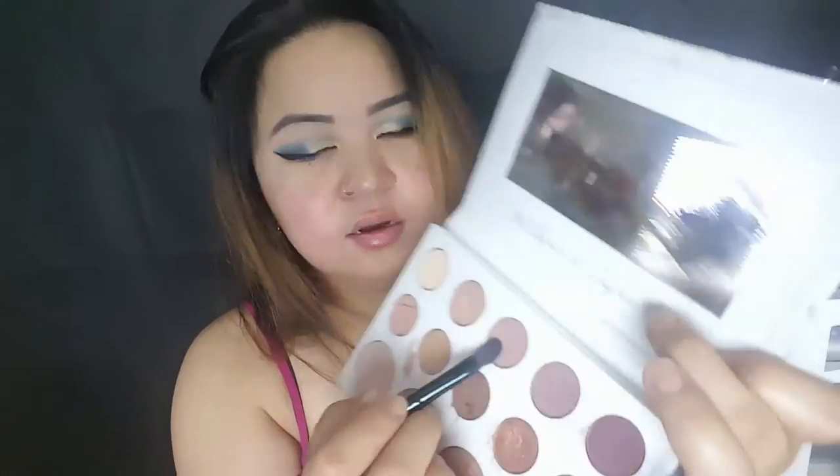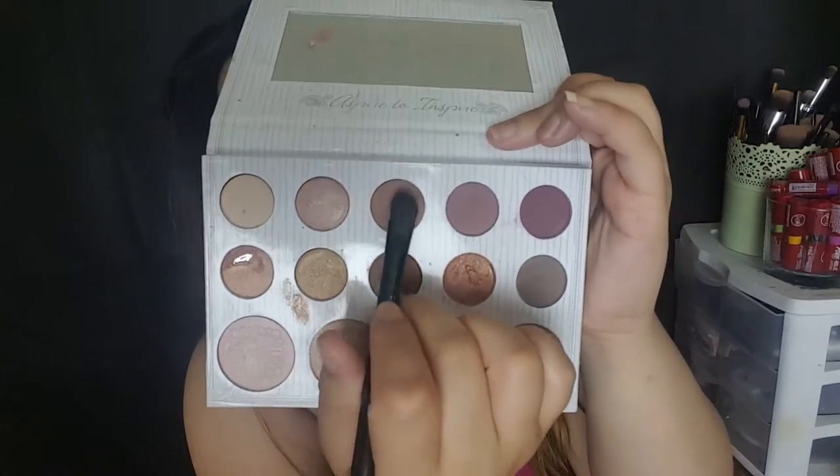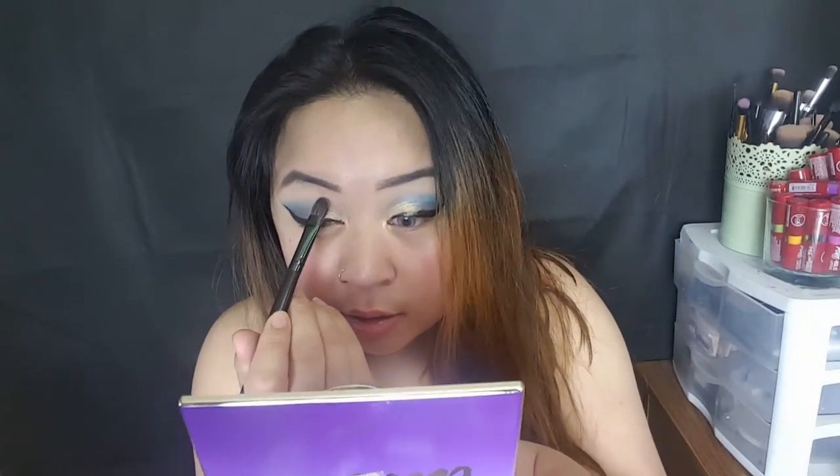I'm going to do my eyeliner off camera. The eyeliner I'm going to be using is the Tony Patrick Liquid Liner. Today is definitely not my best eyeliner, but you get the idea. I'm going to go in with this color — it's the third color from the Harley Barber palette — and I'm just going to concentrate this with the blue to kind of give it the transitioning color.